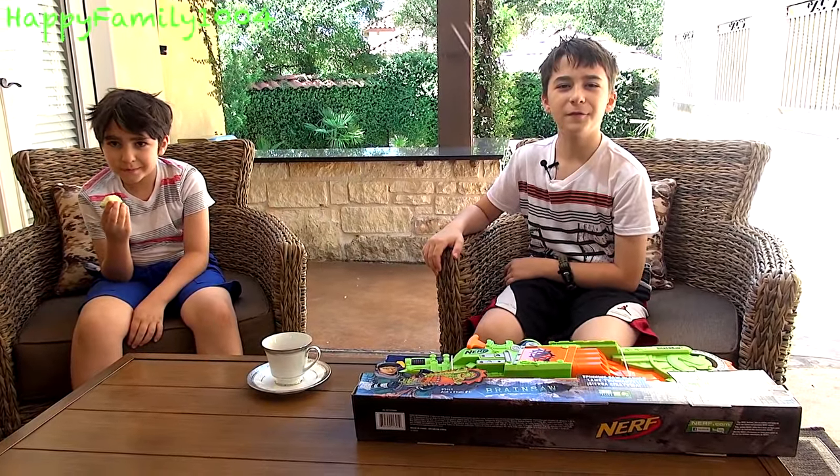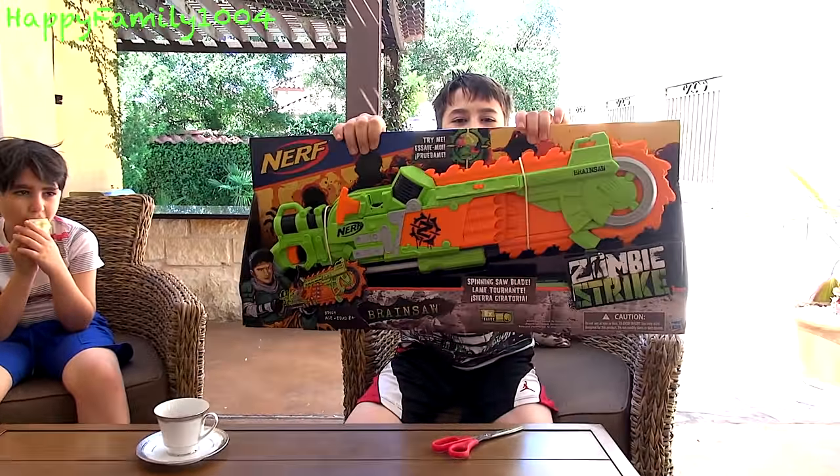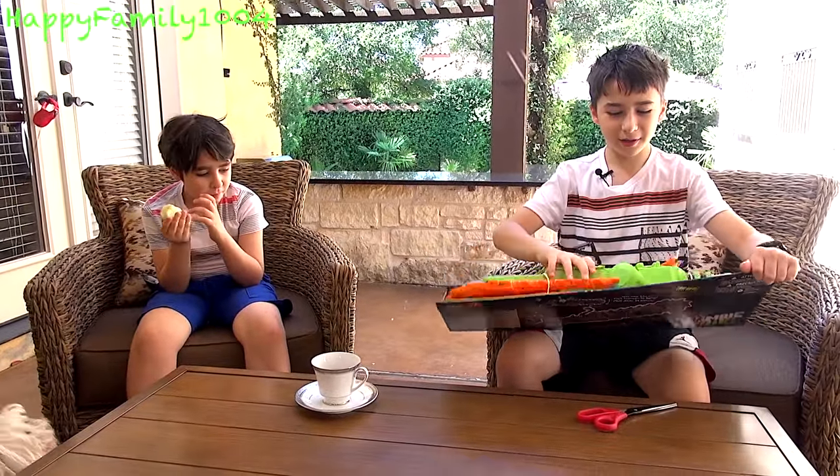Hi YouTube, today I'm going to open the Nerf Zombie Strike Brainsaw. Here's the front of the box, and here's the back of the box. Now let's open it.